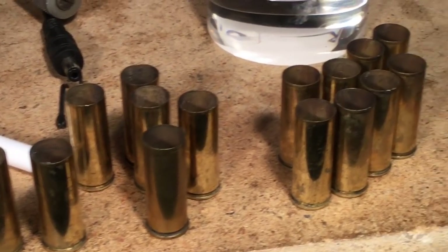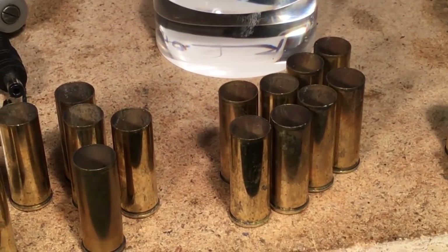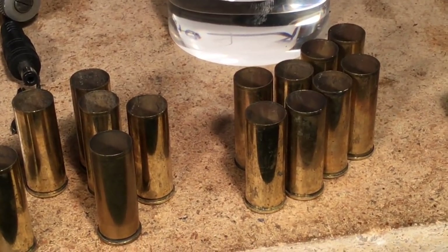Fortune Cookie 45 LC from the Hot Lead Zone — see you next video, bye for now.